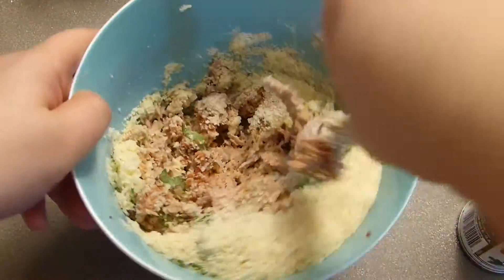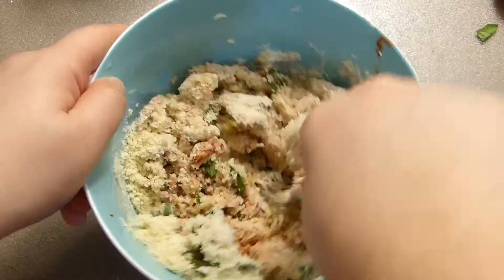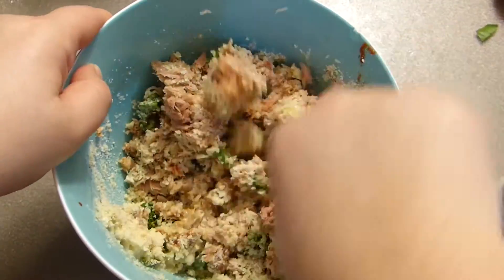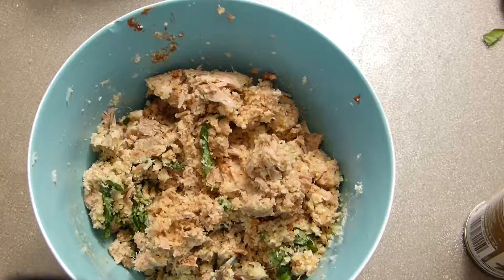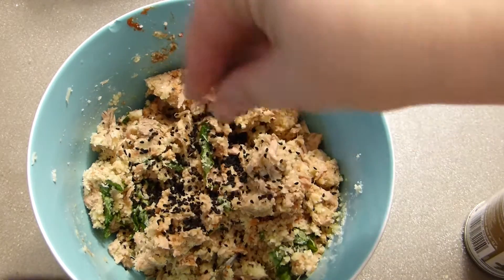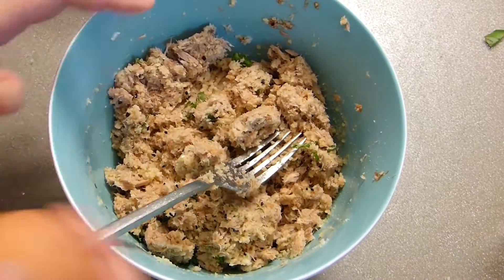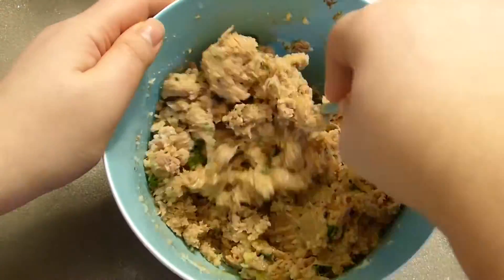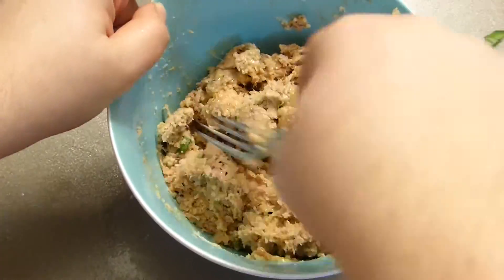Then garlic powder — or you can add one garlic clove, really nice. And then half a tsp of Himalayan pink salt. A cup of almond flour, or you can use hazelnut flour. If you can get it, it's amazing — even lower sugar index than almond flour.